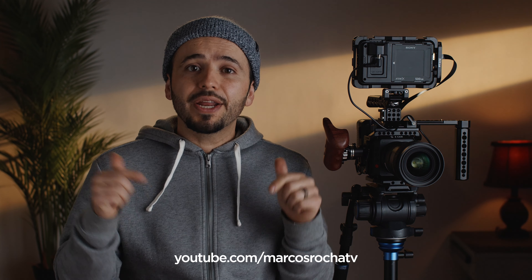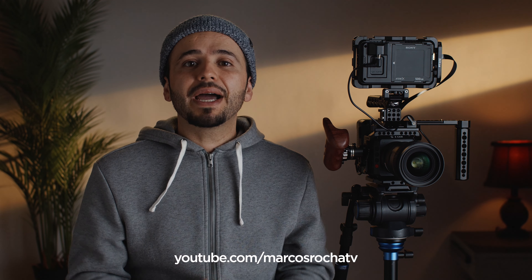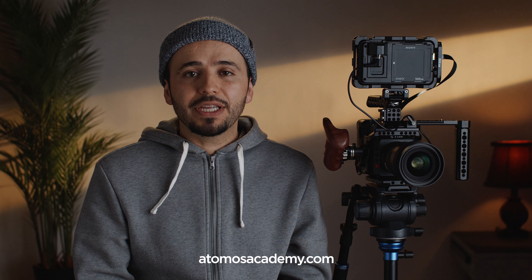If you have any questions or want to follow me, the best place to do so is on my YouTube channel. Thanks for watching my Atomos rigged video. For more videos like these, head over to AtomosAcademy.com.